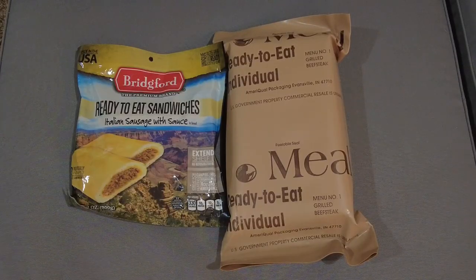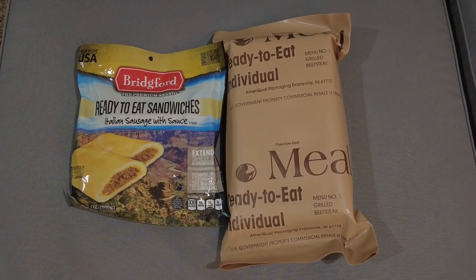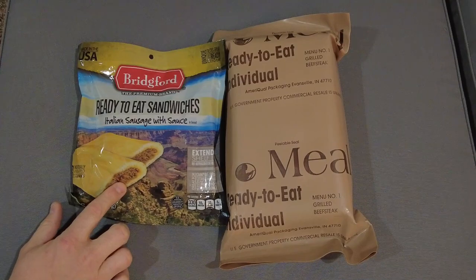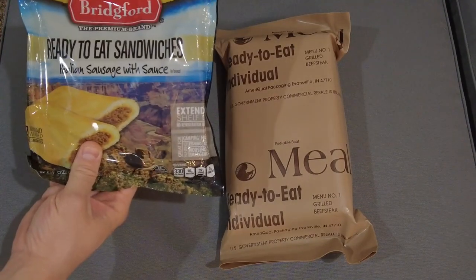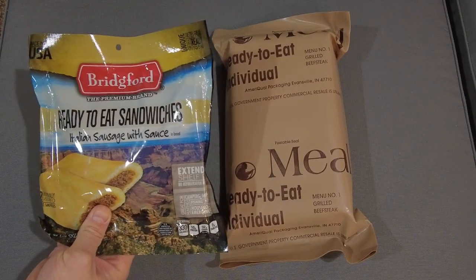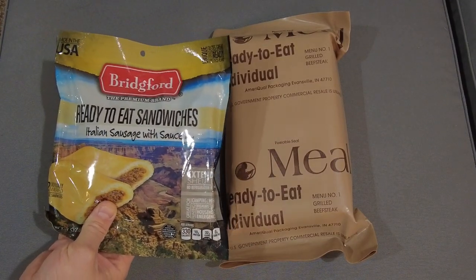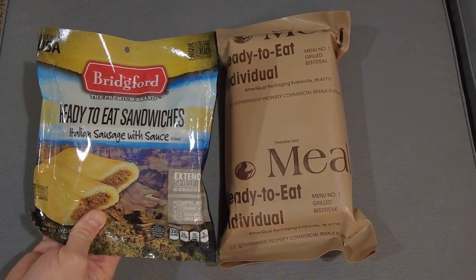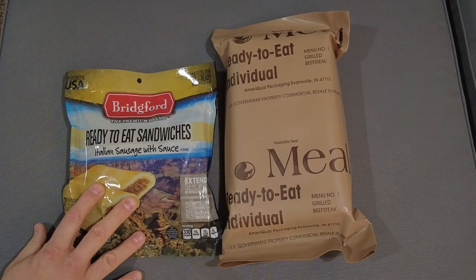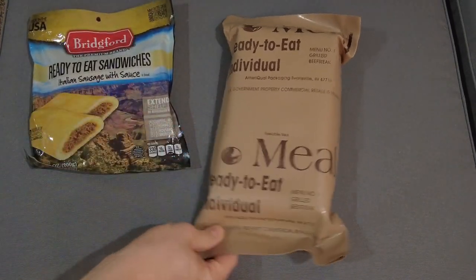Next items are from Chris — thank you very much. I've got some Bridgeford ready-to-eat Italian sausage with sauce, like two of these sandwiches. These things are awesome for on the go; you can eat them hot or cold. Just put them in your pocket, warm them up, and you can keep hiking or moving while you eat them. So these are really awesome and will go great on trips.